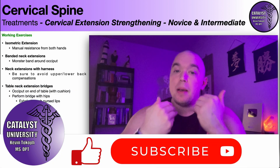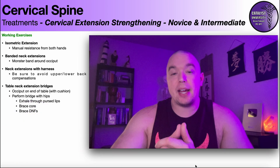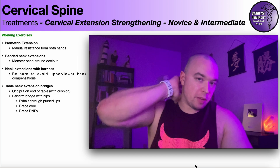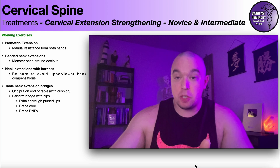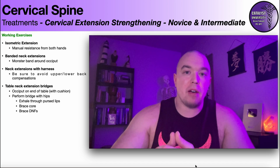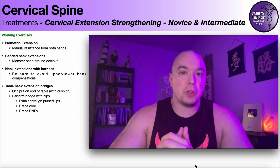Welcome back to Catalyst University. My name is Kevin Tokoff and in this video we're going to be discussing novice and intermediate level strengthening exercises for the cervical extensors, which occupy the posterior aspect of the neck. Eventually we'll be covering more advanced strengthening exercises, but before you attempt those you need to first have a mastery of these types of exercises. We're going to cover these with increasing level of intensity and difficulty.